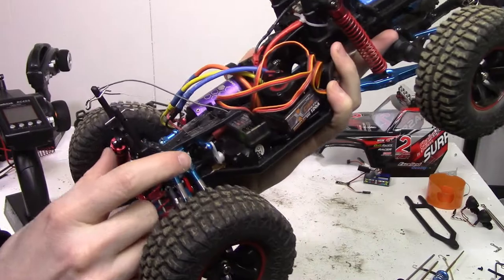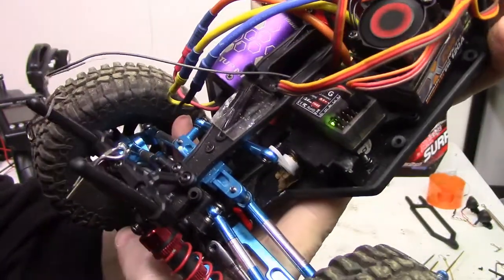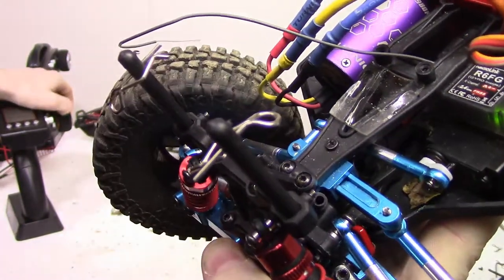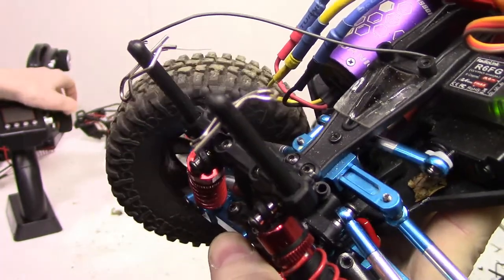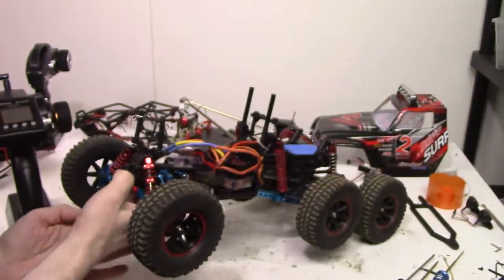Alright, so I think the problem was the aluminum was binding in there. I put some white lithium grease in there and it is much smoother now. Hopefully that fixes it.